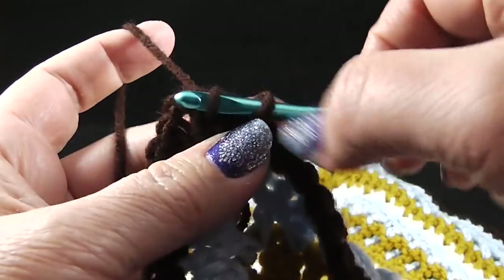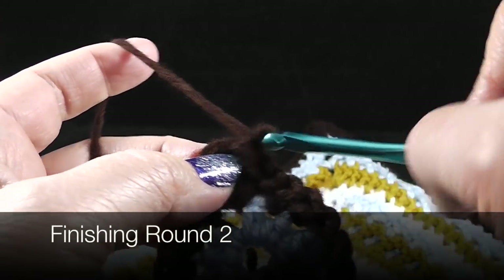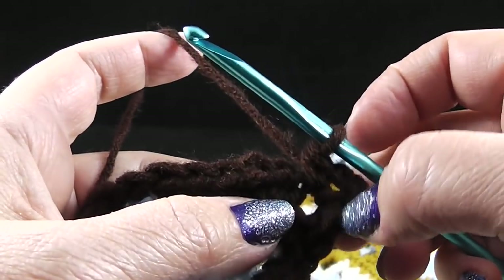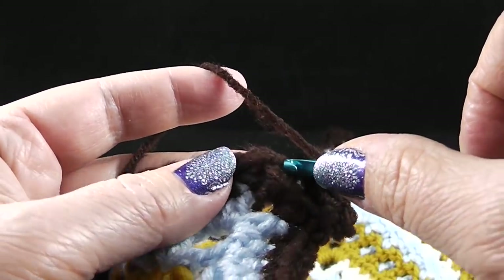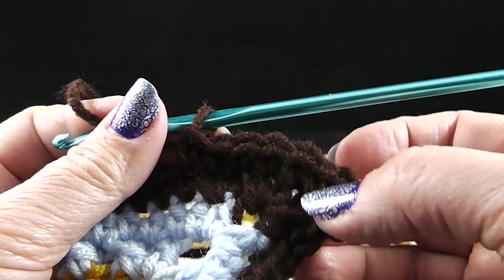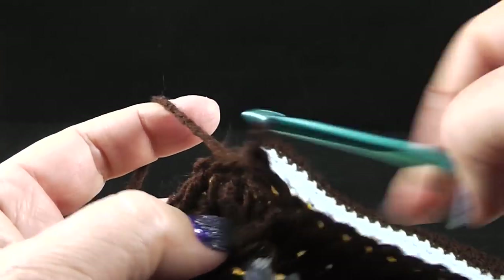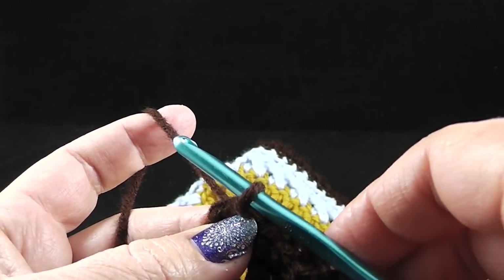You can fasten off and rejoin, or you can slip stitch in the next stitch and slip stitch to that chain two space to do round two. Chain one and single crochet, chain two, single crochet — notice that we're doing just one single crochet in each corner instead of two. Then we're going to do single crochet in each stitch across. Make sure you don't forget those two single crochets that were in the corner. At the end of this round, each side should have forty-four single crochets plus the four chain two corners. This round ends with a slip stitch to the first stitch.